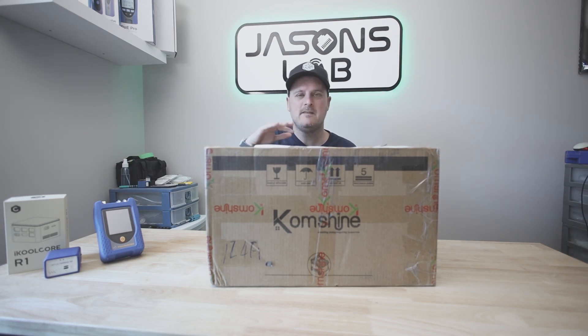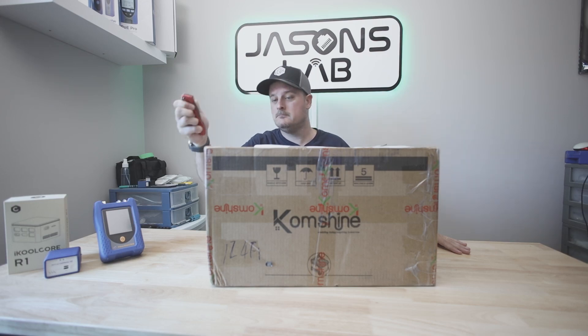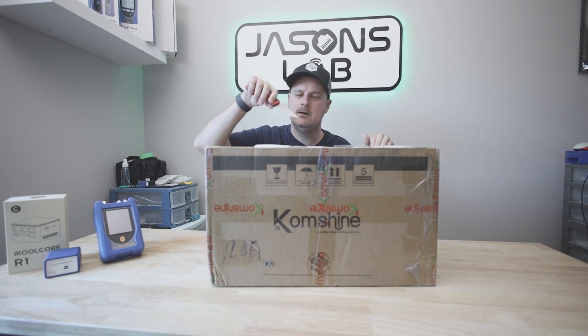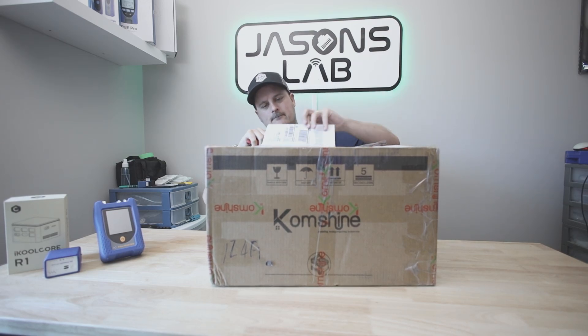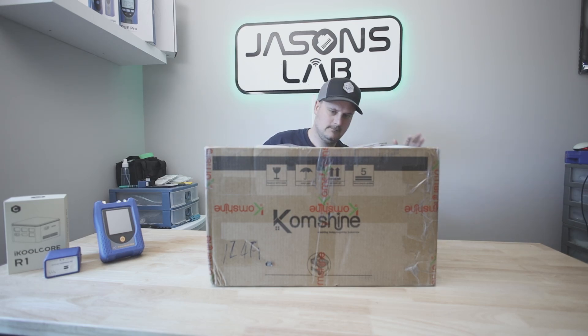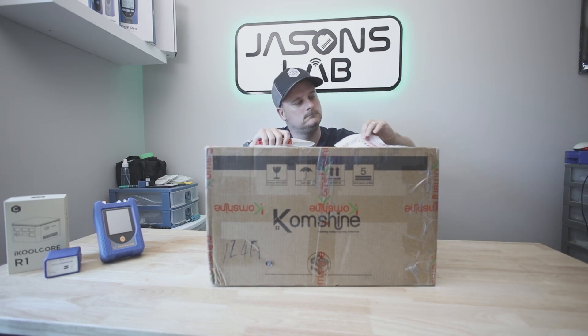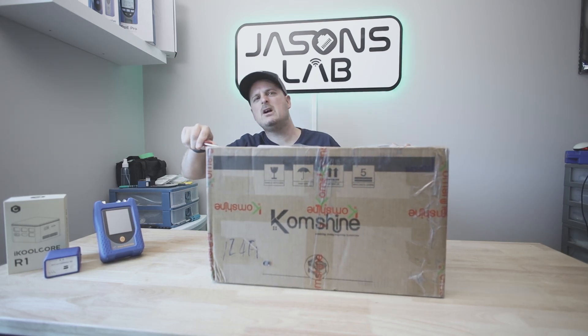The same guy who had the same issue as me recommended this unit, so I'm going to unbox it and show you what I got, and take you on a journey on how to use it. I don't even know what's in the box. Let me grab a knife — and here are my duties and import costs, don't worry about those — let's see if I don't cut myself open here.